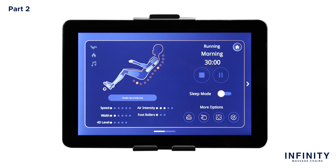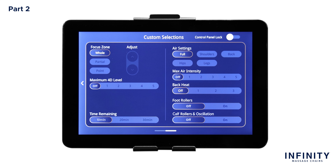To quickly personalize your massage, swipe left. This will take you to the custom selection screen. The custom selection screen allows you to tailor your massage exactly to your needs. At the very top right of the custom selection screen is the control panel lock. When toggled on, this lock will prevent you from returning to the in-use screen so you can make continuous adjustments without being interrupted. To return to the in-use screen, make sure the control panel is unlocked and it will automatically return to the in-use screen.